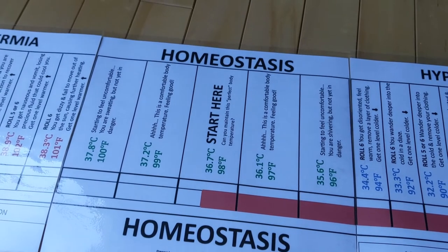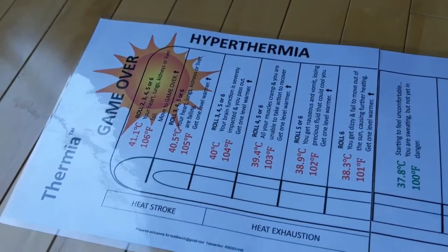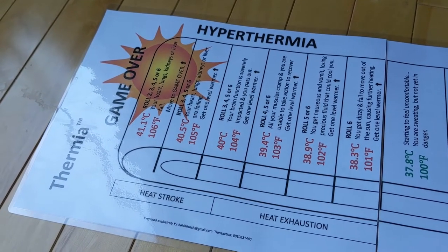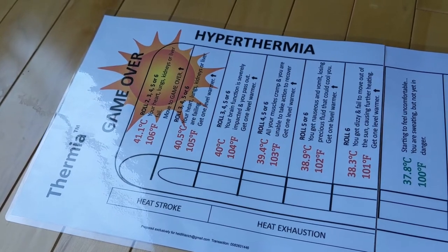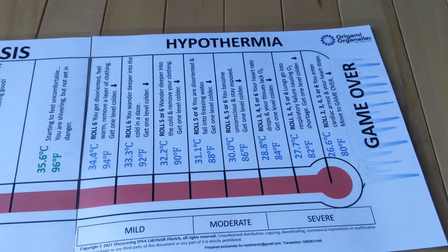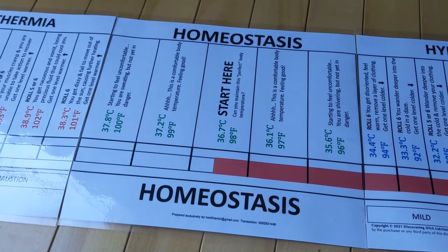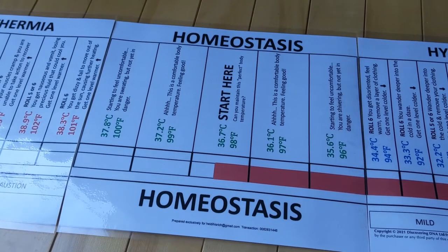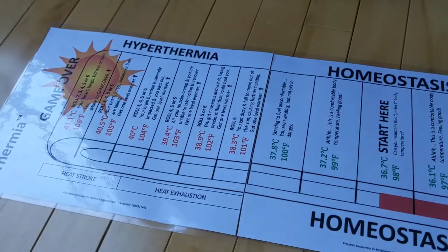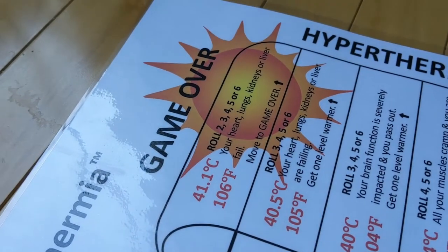The name Thermia comes from the unsteady states when the body gets too hot, which is called hyperthermia — hyper meaning too much — and is commonly referred to as heat exhaustion or heat stroke. And the other end of thermia is hypothermia, when the body is too cold; hypo means below. The object of the game is to keep yourself in homeostasis and to push someone else toward thermia, either hypo or hyper, until they end up where it says game over.